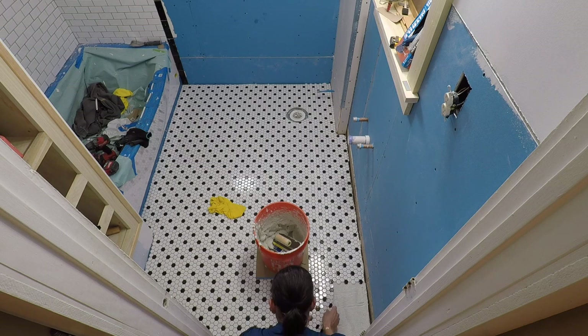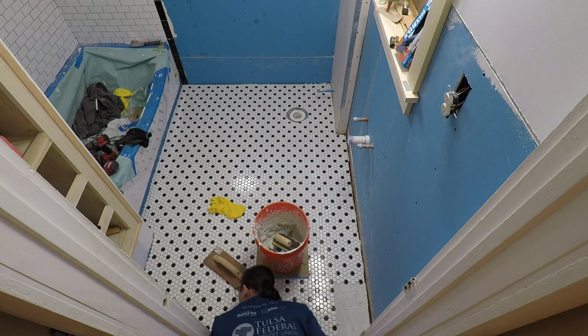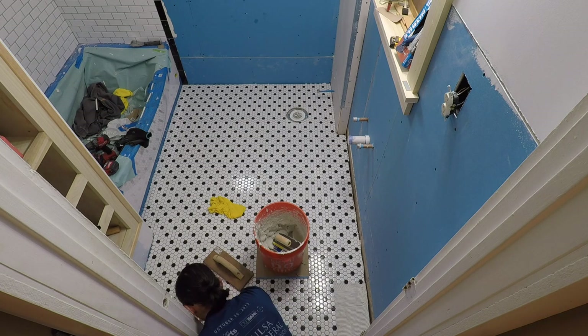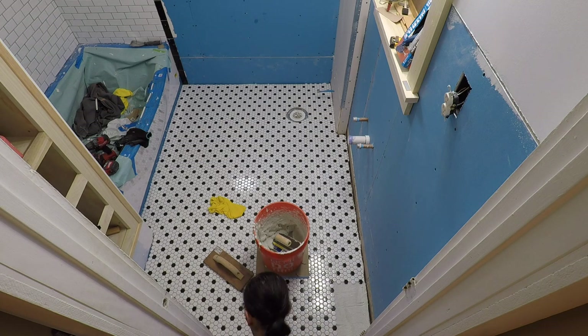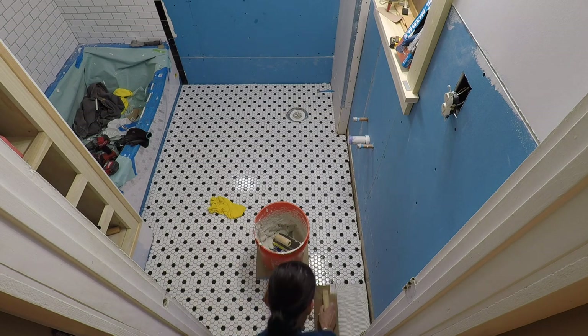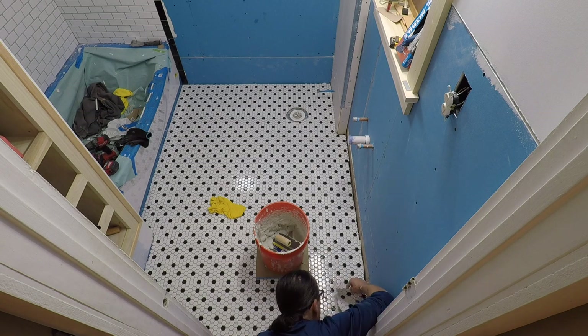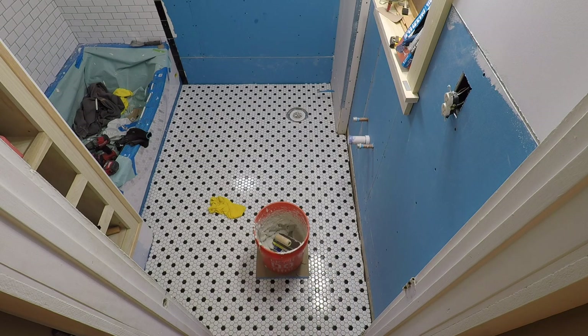Just look here — you'll see that I messed up with the pattern; some of the black dots are not in the right spot. Funny thing is, I didn't notice this until after I'd finished. You'll see me give a thumbs up to the camera, and then a minute after that I realized, oh no. I contemplated leaving it, but there's just no way I could look at such a big mistake for the rest of my life. So I had to pull all those last rows out — it wasn't dry, obviously — and I just moved everything over two tiles to the left, which lined it up perfectly. If you look at my next video of the grout, you'll see that it was fixed.